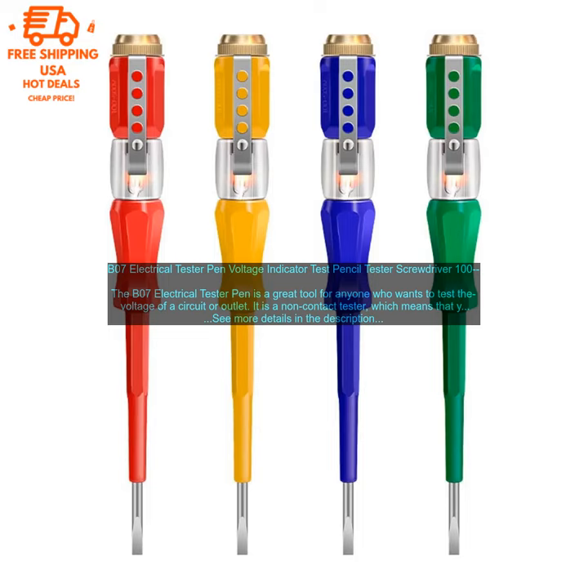If the neon bulb lights up, there is voltage present. If the neon bulb does not light up, there is no voltage present. By following these tips, you can safely and effectively use the B07 Electrical Tester Pen to test the voltage of a circuit or outlet.